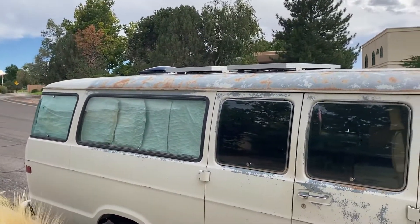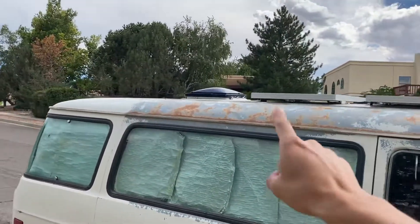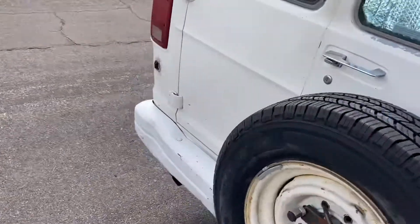Hello, so I'm just going to give you a quick tour of the van. Up there you've got 200 watts of solar, and you've got a fan that helps ventilate the inside when you open up the windows, and then you've got a spare tire.